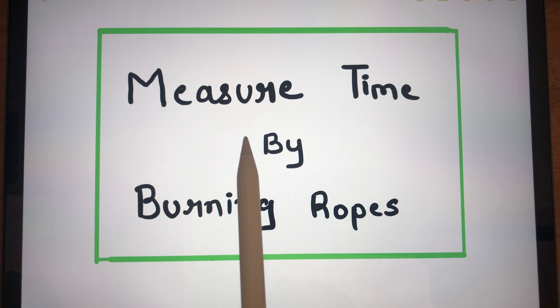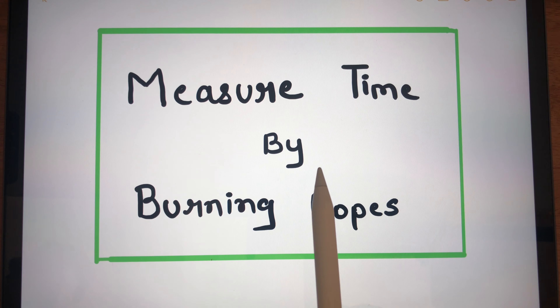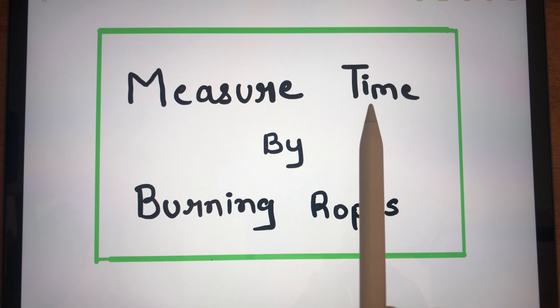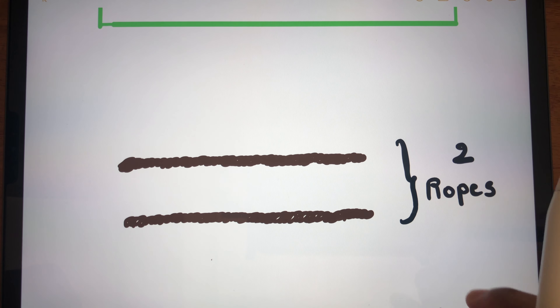In this video we would be looking at a puzzle where we have to measure time by burning ropes. We are basically having two ropes with us, and by burning the ropes we have to measure time. Each rope takes exactly one hour to burn.